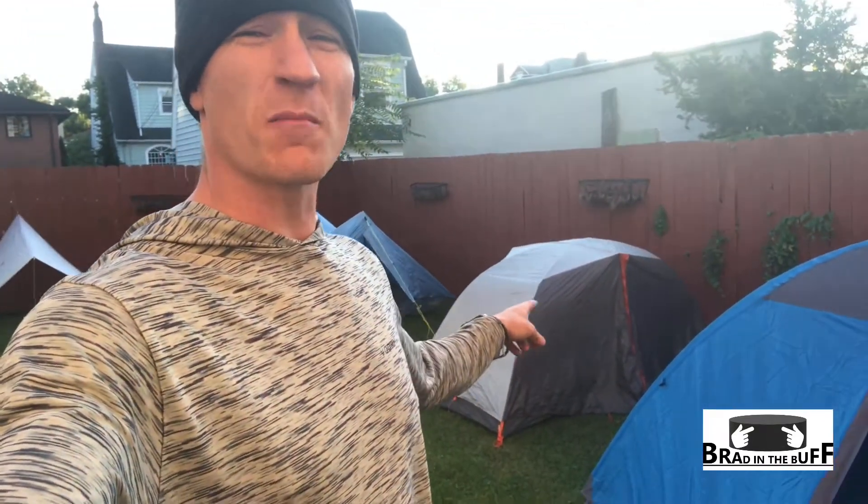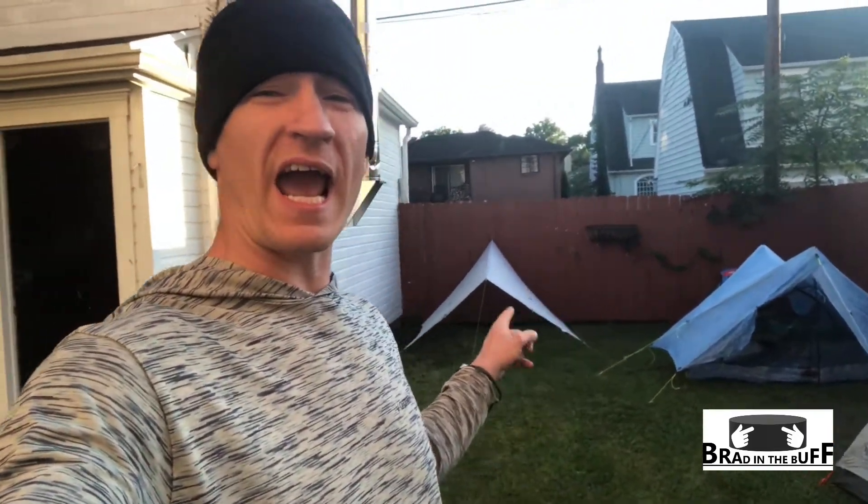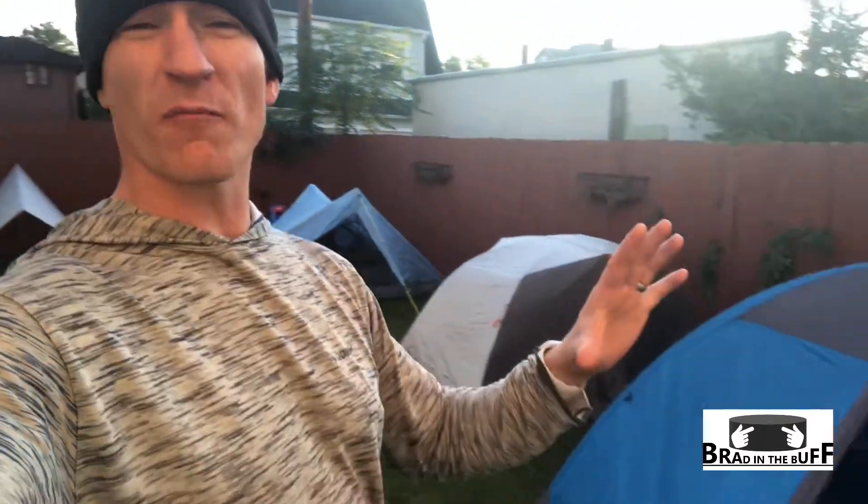I have my four shelters set up that I still use regularly — this is just in my backyard. This is my Mountainsmith Morrison 3, my three-person tent. I primarily use this for car camping or if my family's out. This is the Big Agnes Copper Spur HV UL2 with Mountain Glow. This is my Z-Packs Duplex, and that one back there is my Big Agnes Onyx Tarp. Each one of them has advantages and disadvantages.